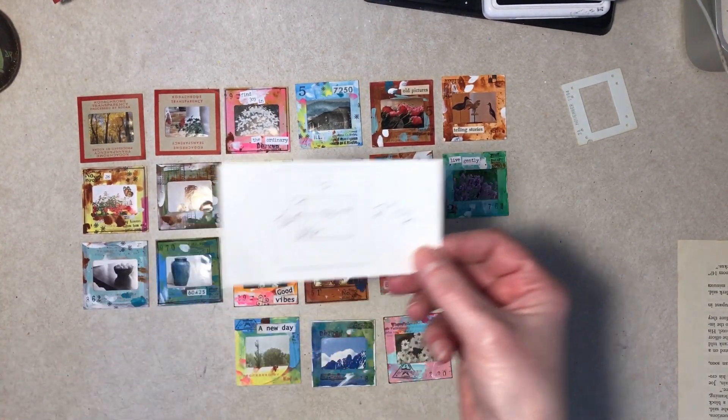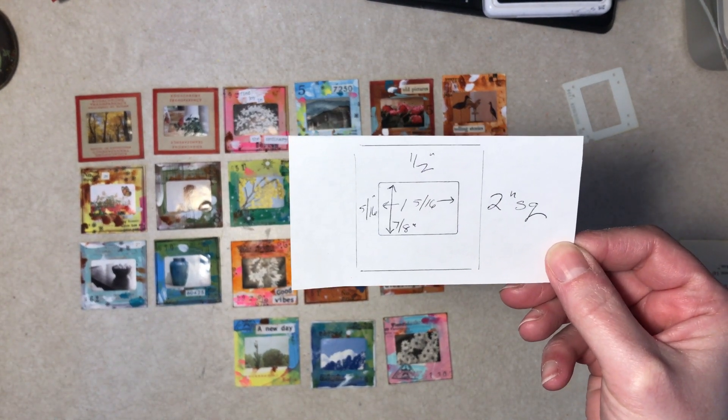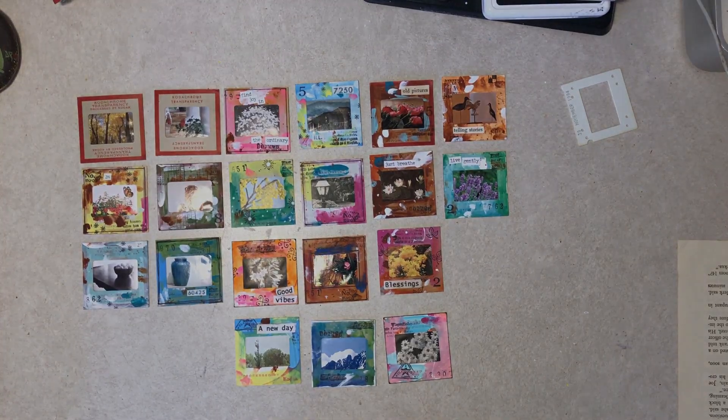Here are your measurements once again if you missed them. Alright, I think these are kind of fun - thanks for watching everybody, I hope you have a nice day.